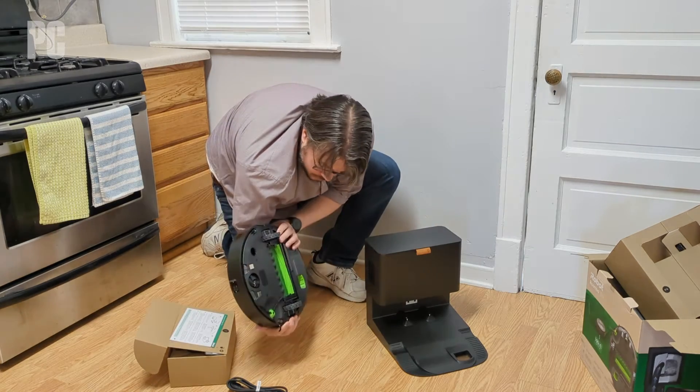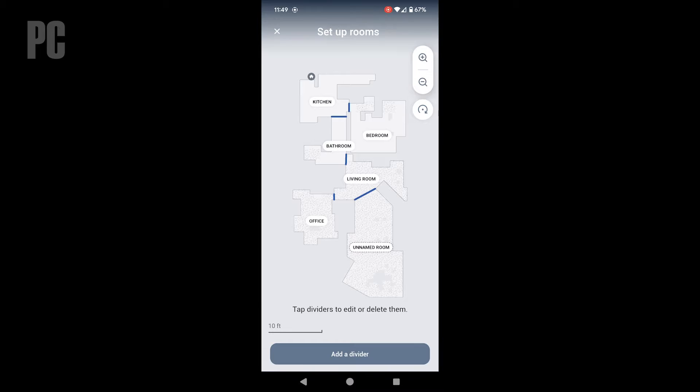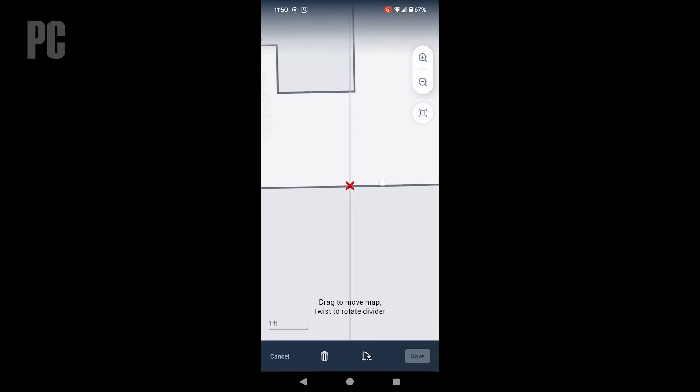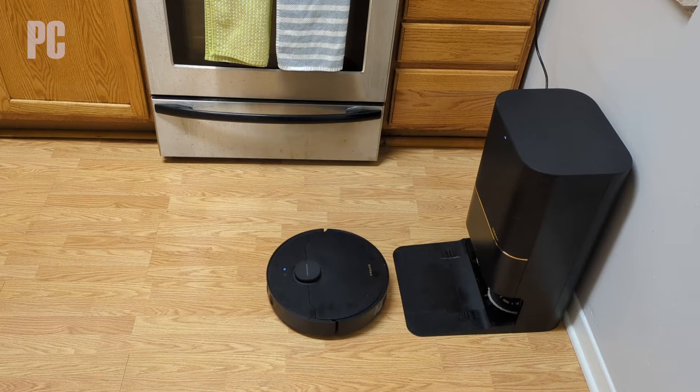Step two: map and run. Now that our robot is set up, it's time to turn it loose. Most advanced robots ask to do a mapping run first, so we let it and we time the process. Then we open up the app to look at the map it creates and compare it to our place. We want to know how easy it is to use the app to edit that map — can I add boundaries, schedule runs to specific rooms or the whole place? What other bells and whistles or interoperable smartphone features are here?